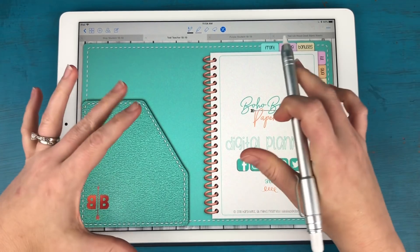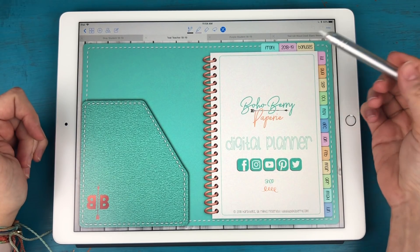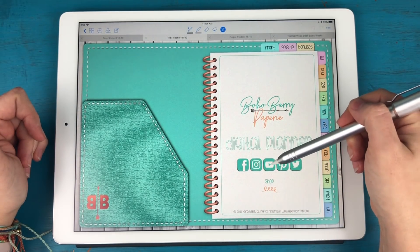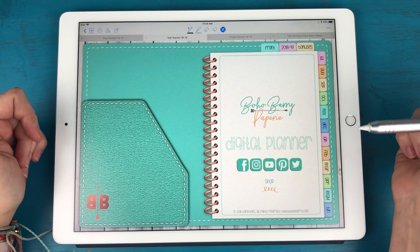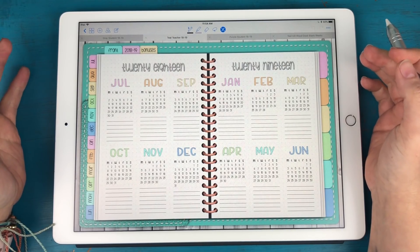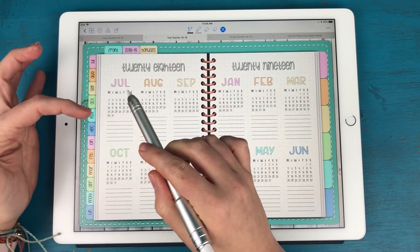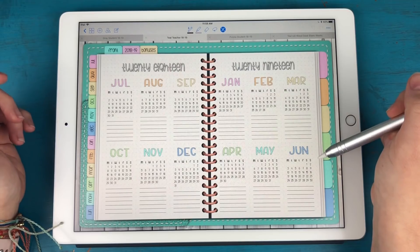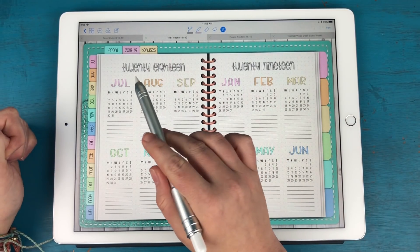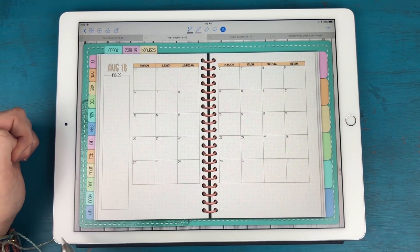Back to the teacher version — it's definitely much larger in scale. We're on the front page here. All of these buttons are links: Facebook group, Instagram, YouTube, Pinterest, Twitter, and the shop. The very next page is the 2018-2019 year at a glance overview, covering all months from July 2018 until June 2019. The monthly tabs on the left are also links — tapping one takes you directly to that month.